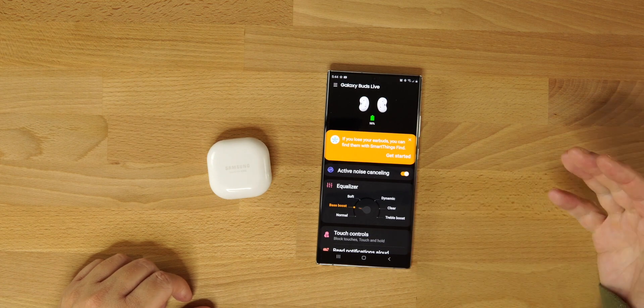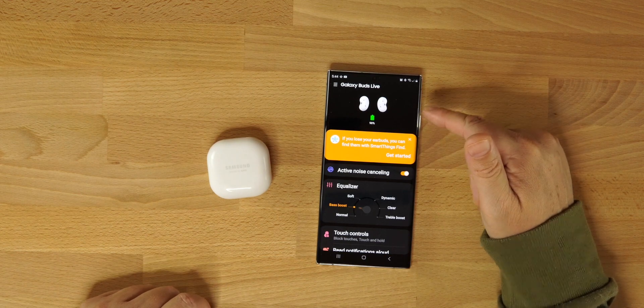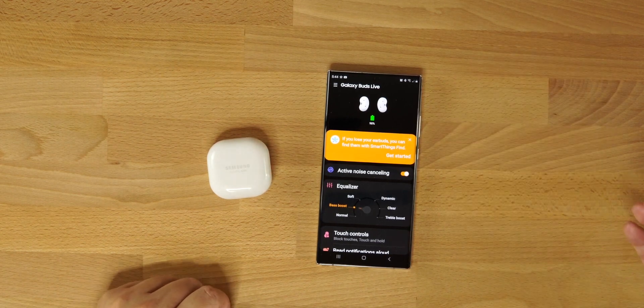I'll throw them in, do a mic test, show you the app, and get into it. Fit-wise, very comfortable, very lightweight — they don't feel bad at all. I've always enjoyed the AirPod style of fit. Once connected, you will get that pop-up to connect just like you do on any Samsung product with their phones.